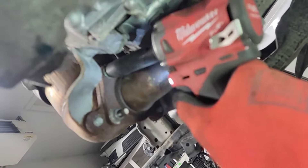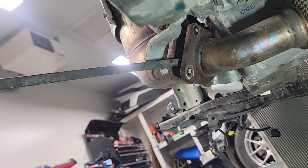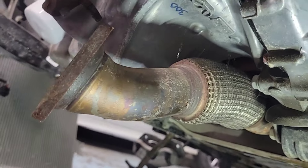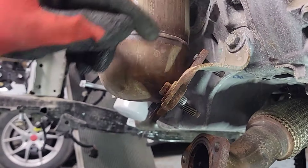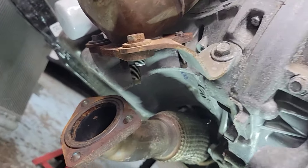We're gonna take out the exhaust next — there are three nuts right there. Let that one hang and stay on the vehicle. We don't take that one because it's gonna go together with the engine.